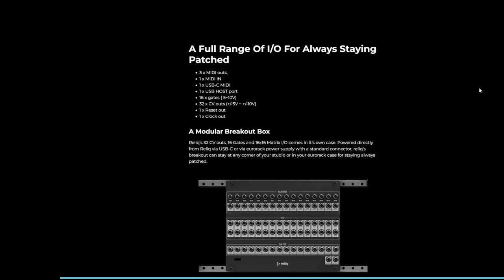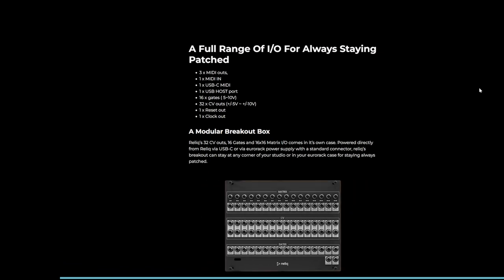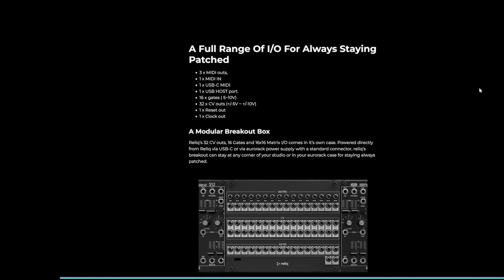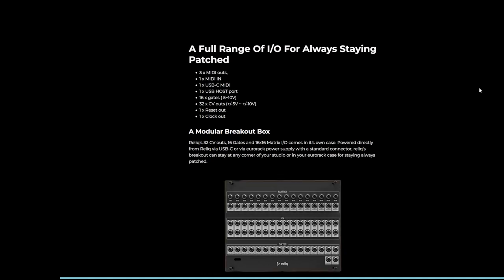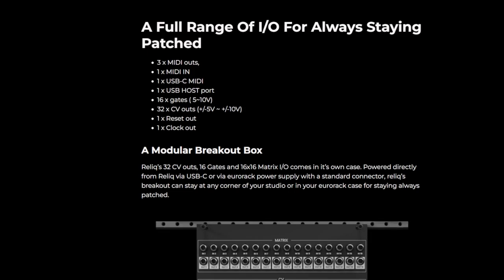When it comes to inputs and outputs, we are talking 3 MIDI outs, 1 MIDI in, 1 USB-C MIDI, 1 USB host port, 16 gates at 5 to 10 volts, 32 CV outs, 1 reset out, and 1 clock out.